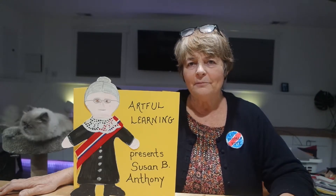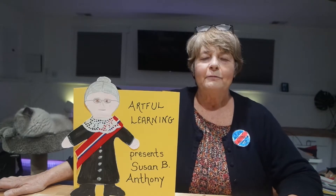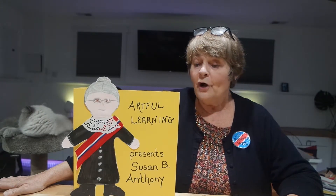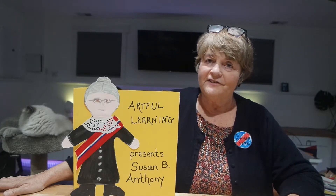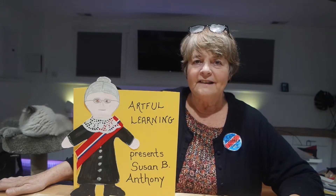Hello, I'm Carol Ambergy. I am a retired elementary art teacher, and I was also a classroom teacher for decades. I would like to share with you one of my very favorite subjects and one of my very favorite lessons. I always enjoy teaching citizenship to my young students.